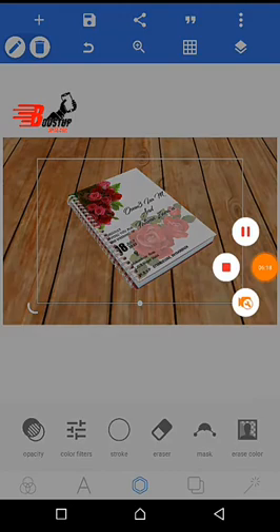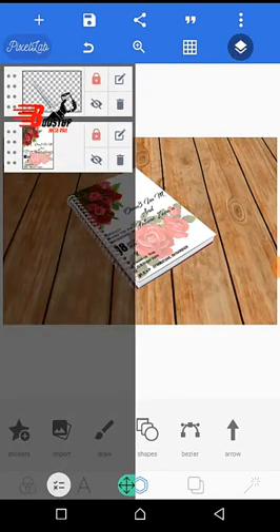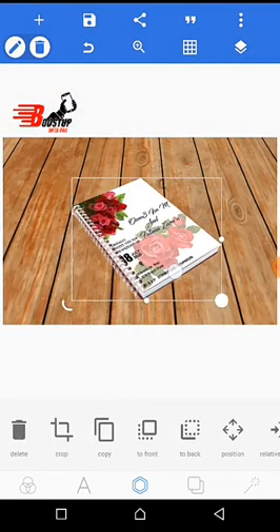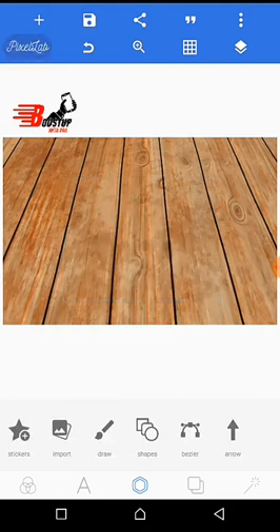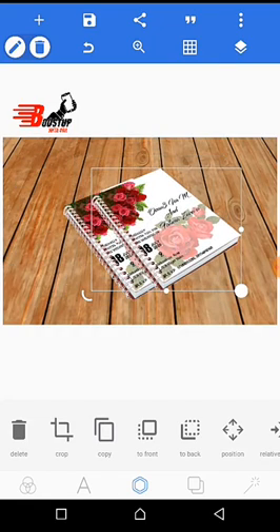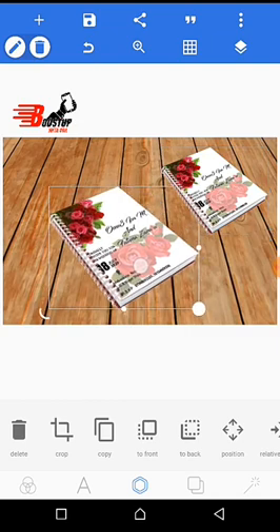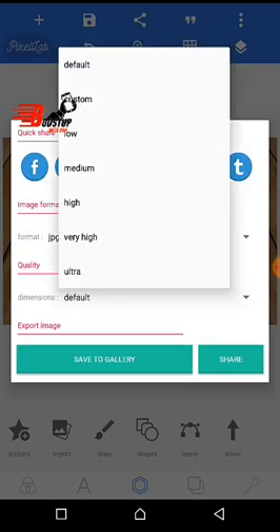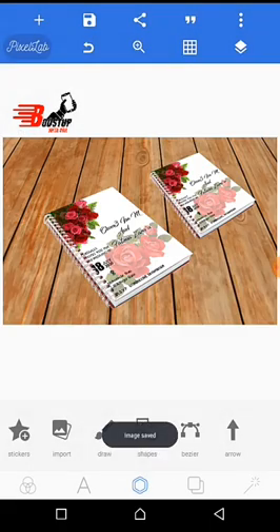After this is done, you have your book like this. Wow, this is very nice! You can also make a duplicate of your book like this, and then reduce the size to have a smaller book. Thank you for watching this video, thank you very much.